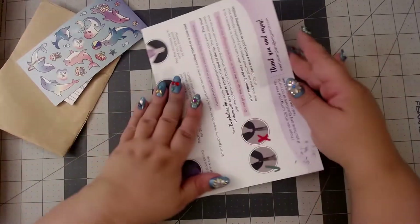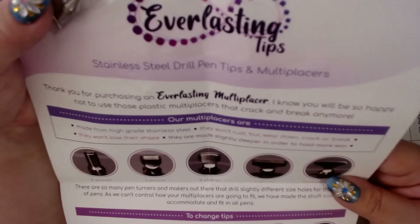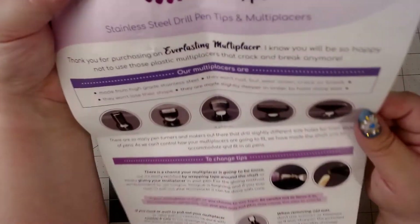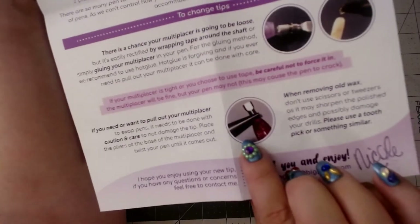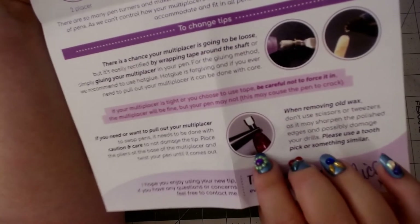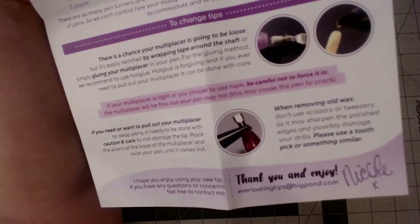It comes with an instruction sheet that tells you what kind of multi-placers they have — they have two, three, four, six, and a straightener. It tells you how to change your tips, and you want to be careful: when you have to pull out your multi-placer to swap pins, do it very carefully so you don't damage it. And when you remove wax, don't use tweezers — use a toothpick.